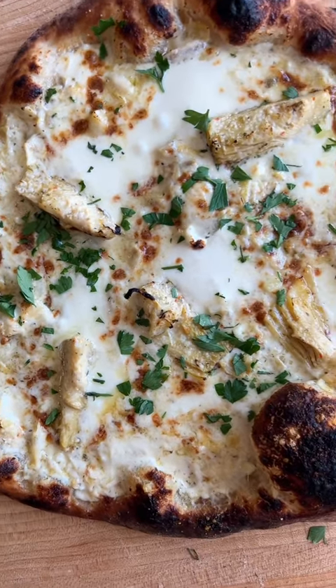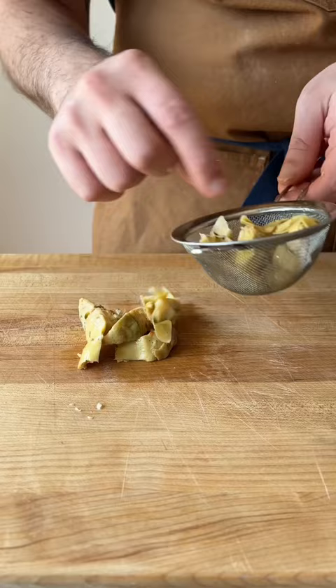This is artichoke dip pizza, and it might just be my new favorite white pie. We're going to start with some marinated artichoke hearts. Give them a nice strain — you don't want all that excess moisture leaking out later into your pizza, making a soggy crust.